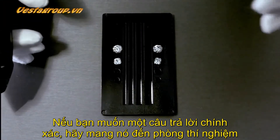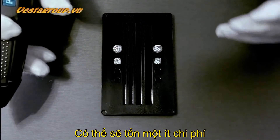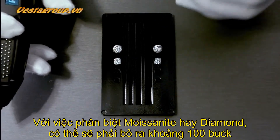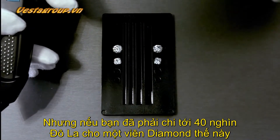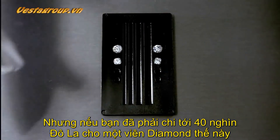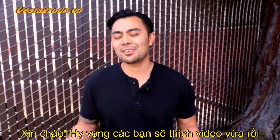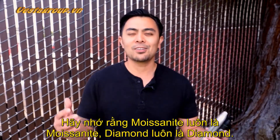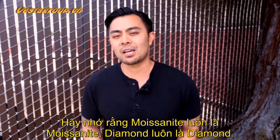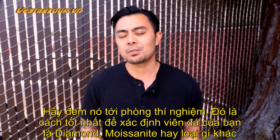For a definitive answer, the laboratory is the way to go. It may cost a couple hundred dollars to have a lab grade your stone, but if you own a forty-thousand-dollar diamond it is absolutely worth it. Keep in mind: a moissanite is a moissanite and a diamond is a diamond, but if you have a very expensive diamond and you're worried, send it to a lab.